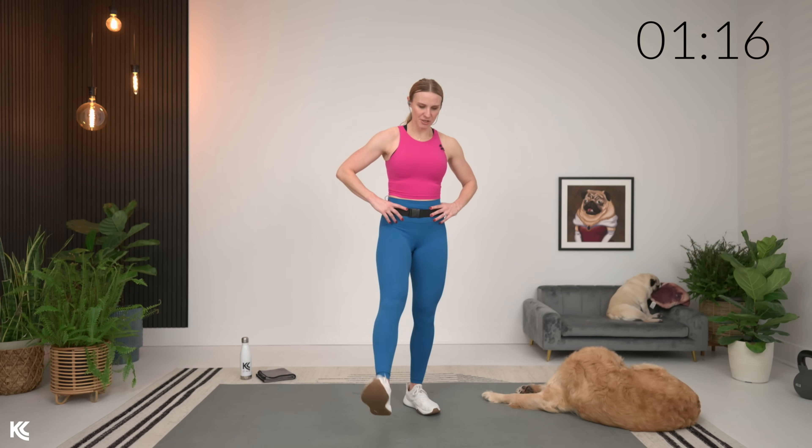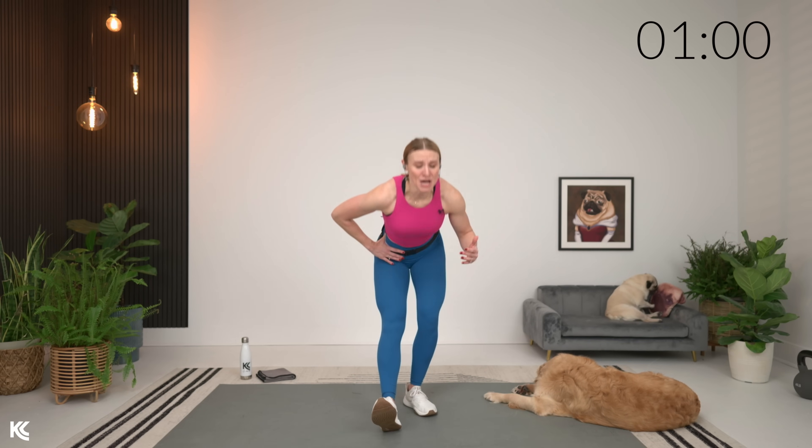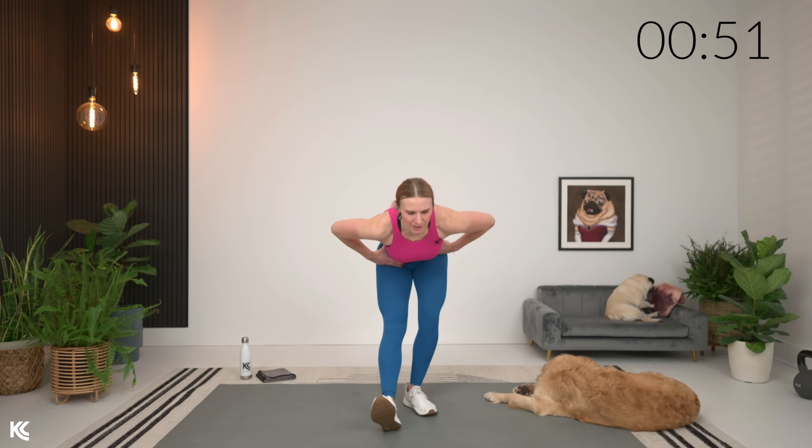Let's switch. Same thing, other side — down and up. Strength training: one thing to keep in mind, hitting failure during strength training is a good thing. That means you're really maxing out and giving it all that you've got. So don't be shy to start heavier than you might think and then adjust if you need to. But again, always listen to your body. We're training smart so we can get strong here.